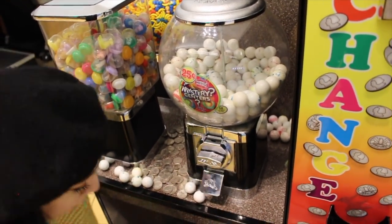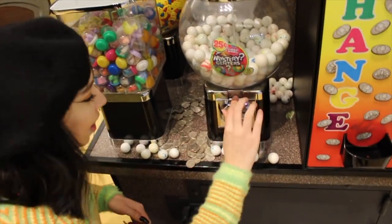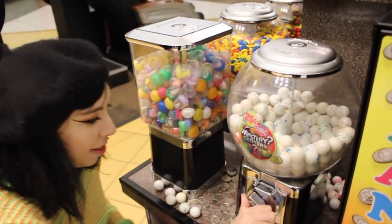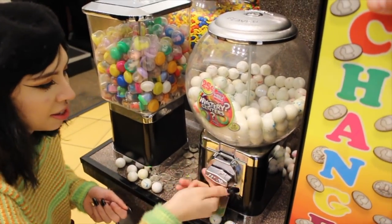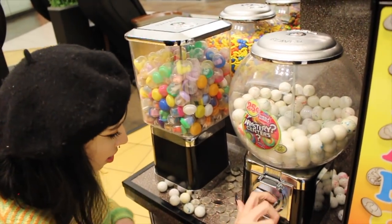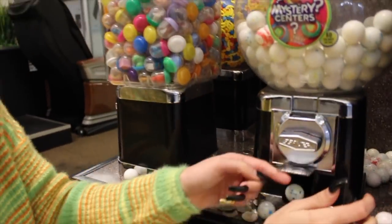Once again guys, comment down below how much you think it's going to cost to clean this bad boy out. And have you ever tried to clean one like this before? Also, if you guys don't have the bell turned on — there's a bell icon next to the subscribe button — turn that on so you get every single notification. Even if you're subscribed, YouTube still sometimes won't notify you. If you see our videos get less than 10,000 views, it's because YouTube is not blessing us right now.